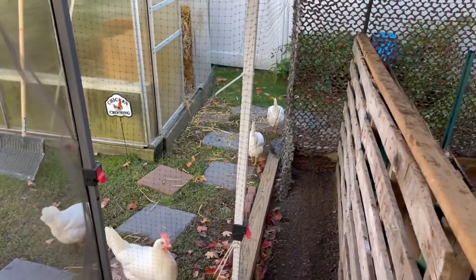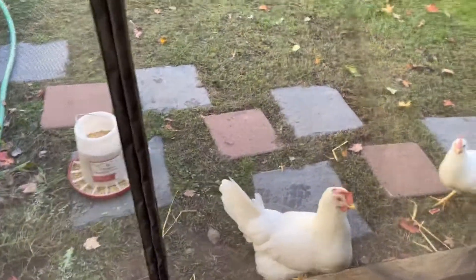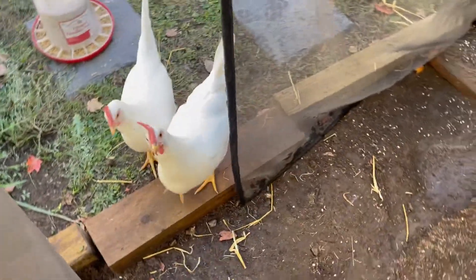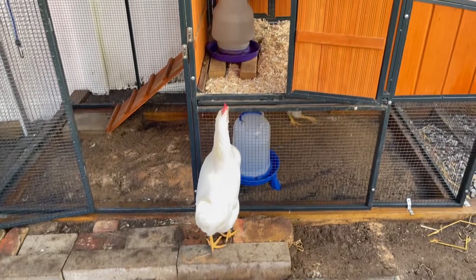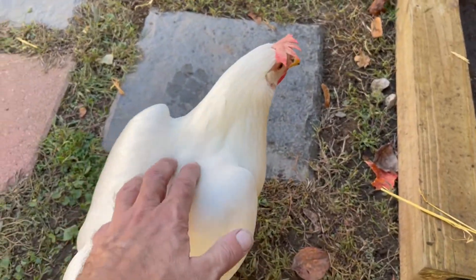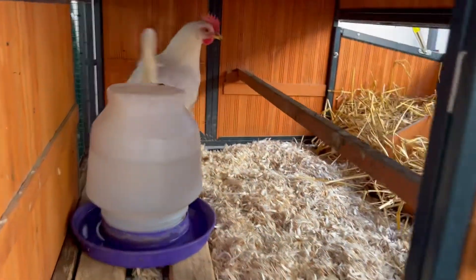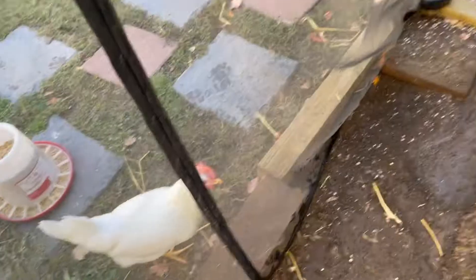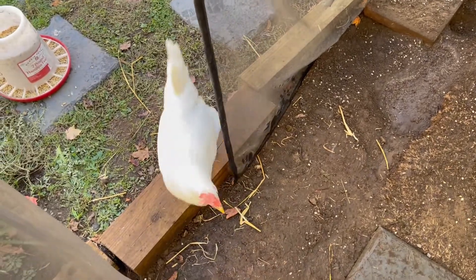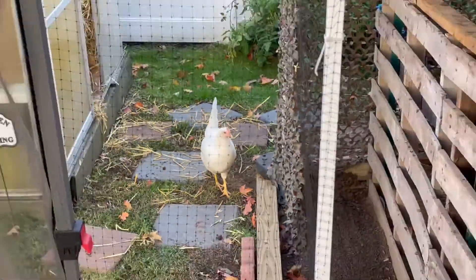Look how huge they got! All the ladies are out here now. I'm going to let them in to check out their coop. Come on in, ladies. They like me to pet them between the shoulder blades — the shoulder blade thing. What do you think of the new space? That's Tina over there — the smallest one, remember Tina — come on in.